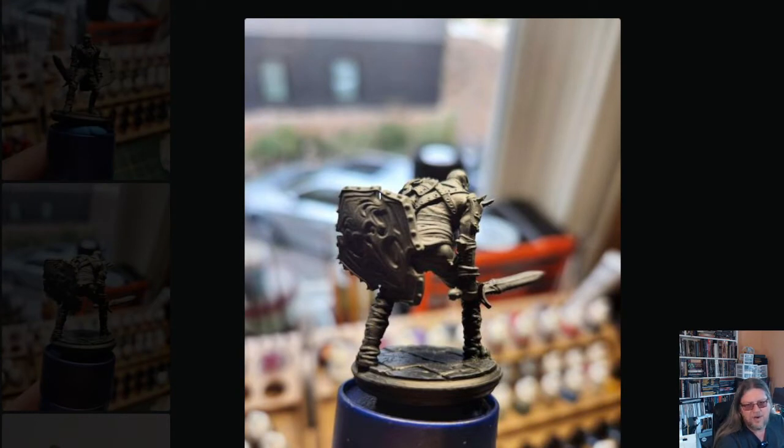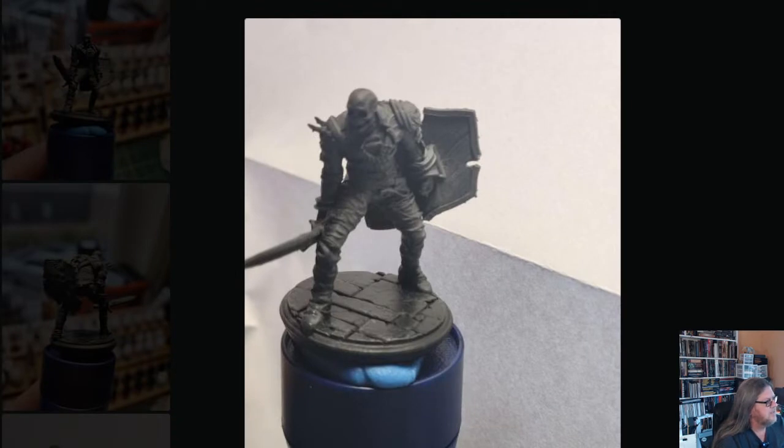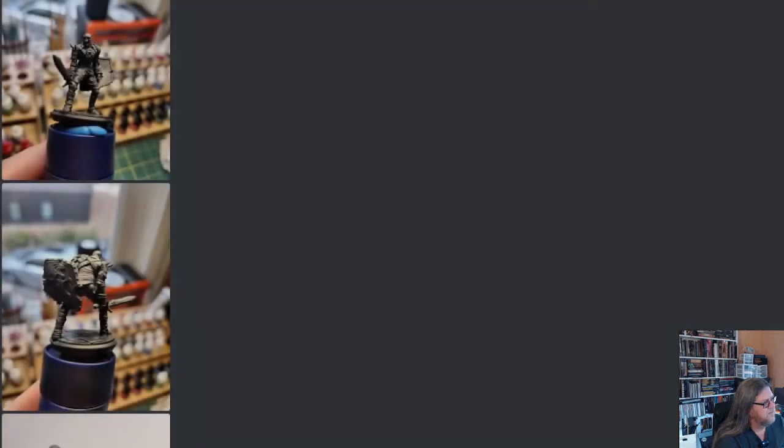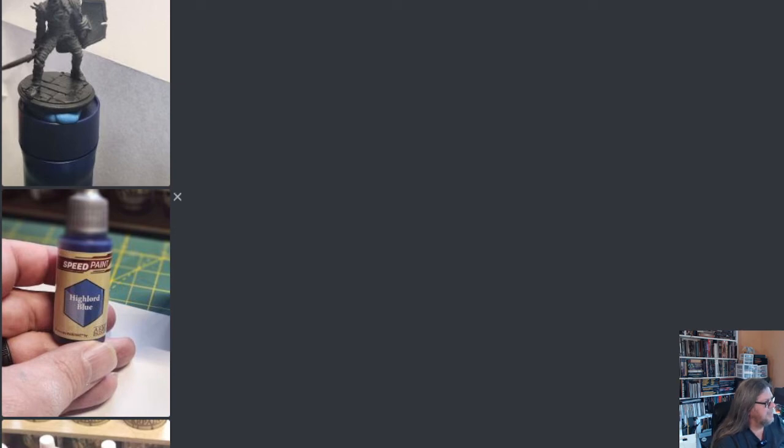Then I did a dry brush of just basic white — a heavy dry brush everywhere. I think this next picture is another view of the Dirty Bone with the zenithal on there. Again, not the greatest picture, but when I get the camera set up it'll be a lot better.